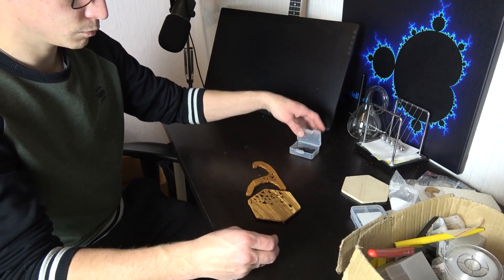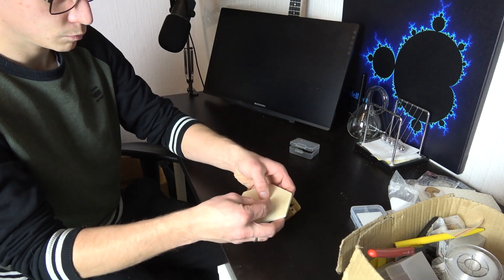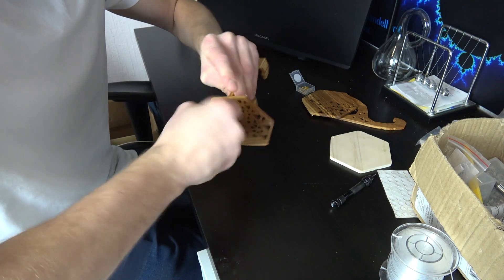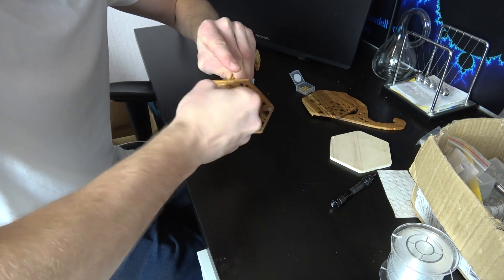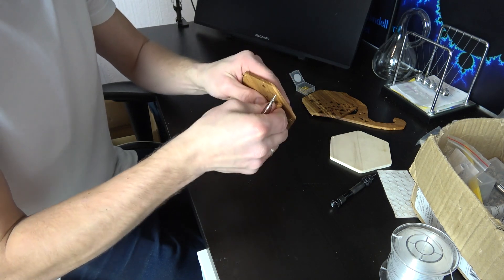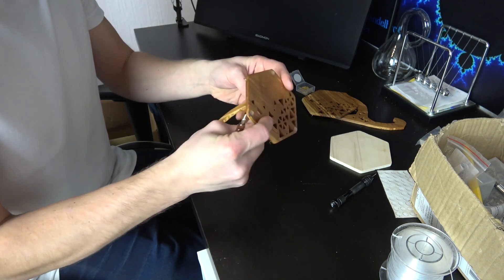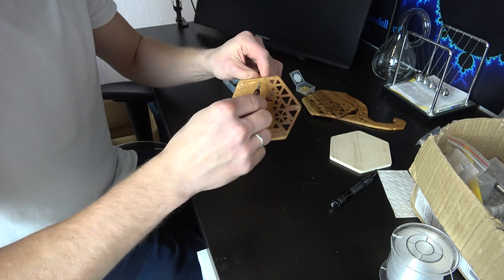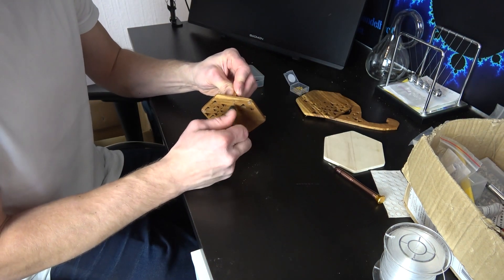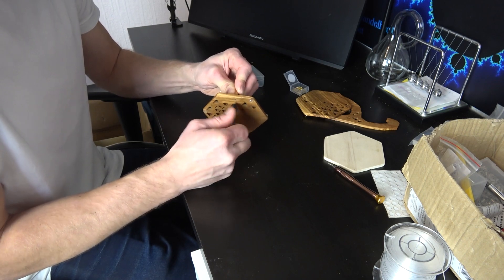Now we attach the arms. For this I use long miniature screws which run through pilot holes directly into the lambda-shaped parts. Once secured, I add two more screws just for some additional structural integrity.